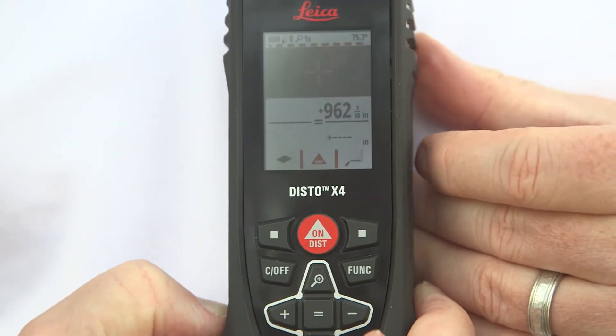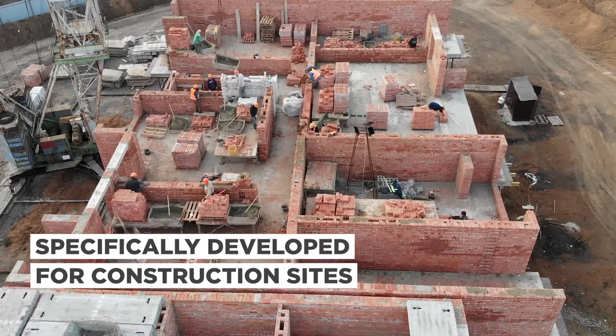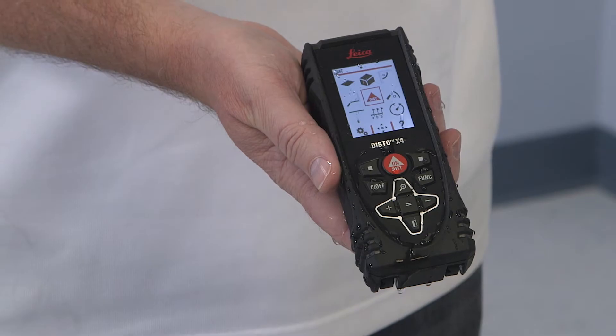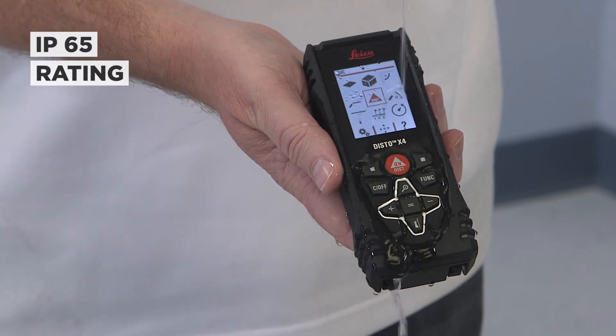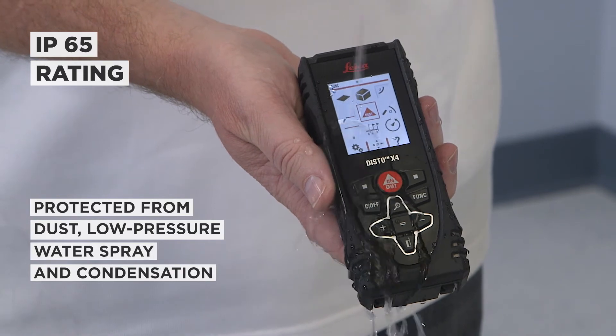Leica Geosystems is a Swiss manufacturing company known for surveying, engineering, and geographic information systems. The Disto X4 was specifically developed for construction sites where exposure to dust, dirt, moisture, and rough handling are the norm. It is extremely robust, withstanding drops from 6.5 feet, and has an IP65 enclosure rating for protection from dust, low pressure water spray, and condensation.